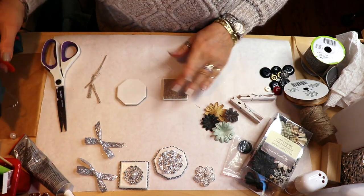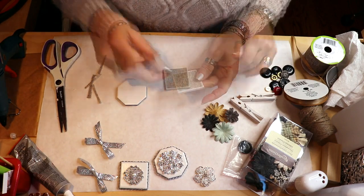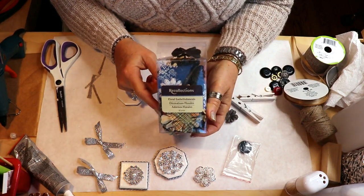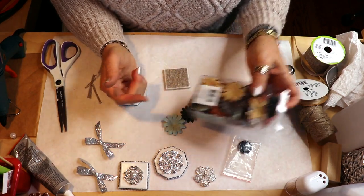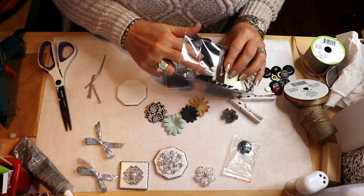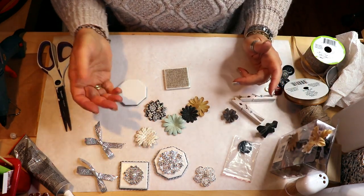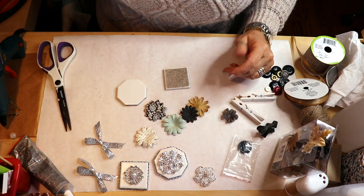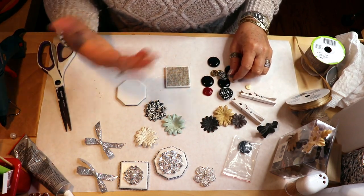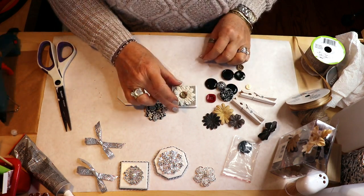Just know that hot glue dries ridiculously fast on the tile because it's so cold, so you have to work really quick. I've also got these little paper flowers which I got from Michaels - as usual I don't buy anything there without coupons. There's a ton of them in a package and they have really cute styles, some with a print pattern. One has some words on it which would look really cute. You could also buy Dollar Tree flowers and pull them off the stems. I also have some assorted buttons to use instead of brooches like on the glam version.